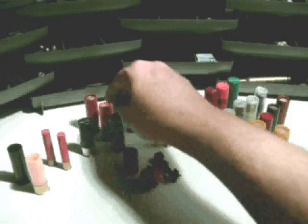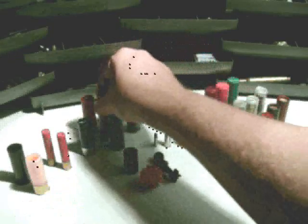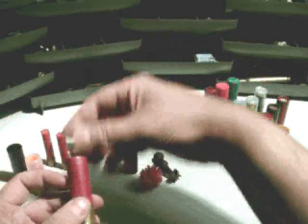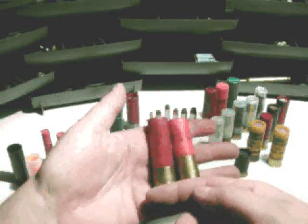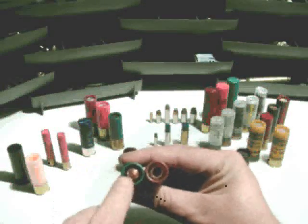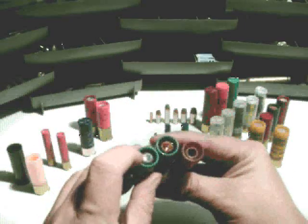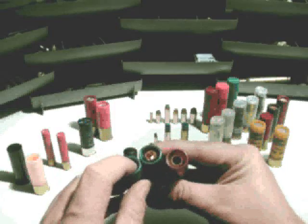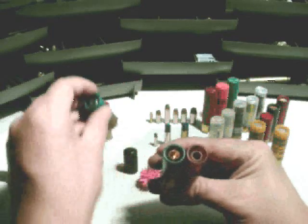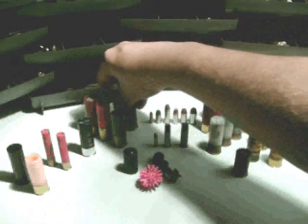We've got a couple of different slugs: a 2¾-inch and a 3-inch. This one is high brass, this one is low brass — the size difference has to do with pressures typically, or sometimes just the manufacturer. These are sabots, so they're solid copper with a pretty deep hollow cavity, unlike plain lead slugs that just have a slight indentation. The idea is they do serious damage on impact, with a lot of weight to that solid copper.